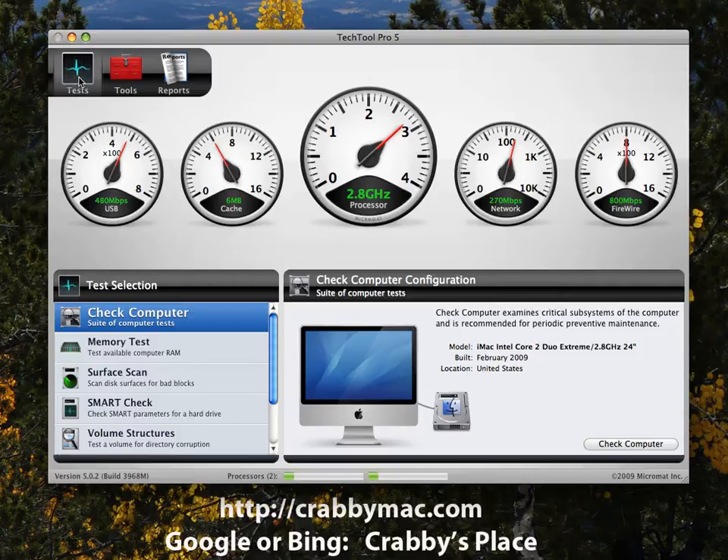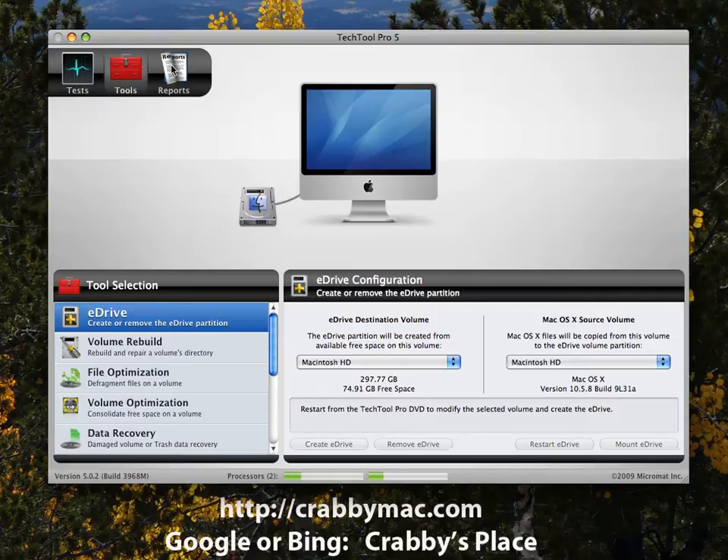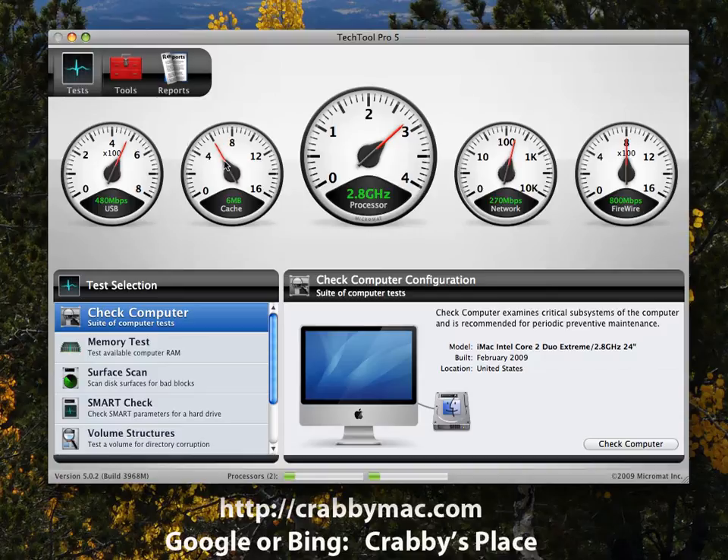On the interface you have an option for Tests, then an option for Tools, and then one for Reports. It breaks things down into groups: Tests has testing items, Tools has repair-type items, and Reports lets you see what tests you ran and what the result was. It does keep an archive of those on your hard drive.